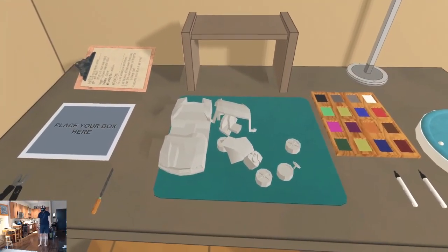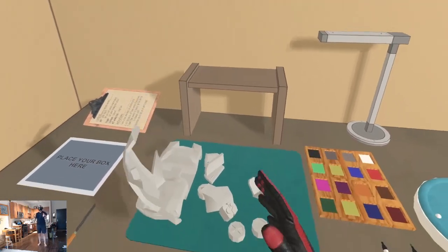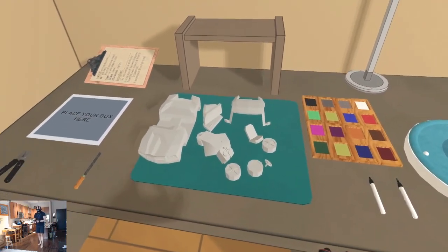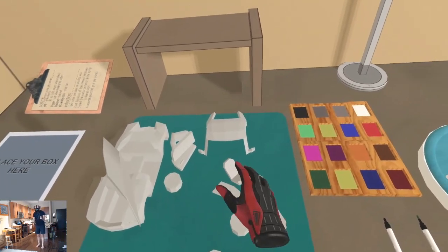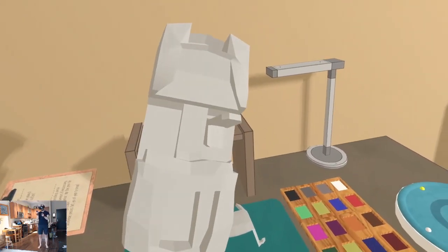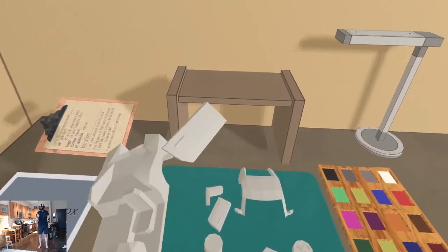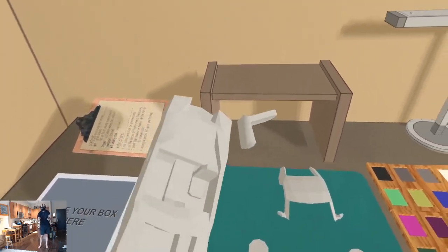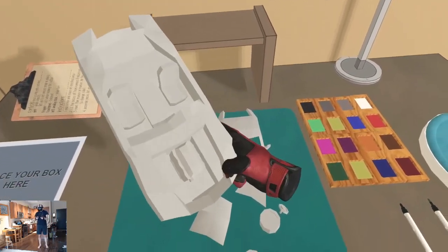Pieces filed down. So painting time, I suppose. Although the question is, do we paint before we assemble or after? The last time I assembled models was decades ago, I can barely remember it. Let's assemble first and then paint — let's see how that goes. So this is the car. Got a chair, obviously. Yeah, let go and it snaps into place.